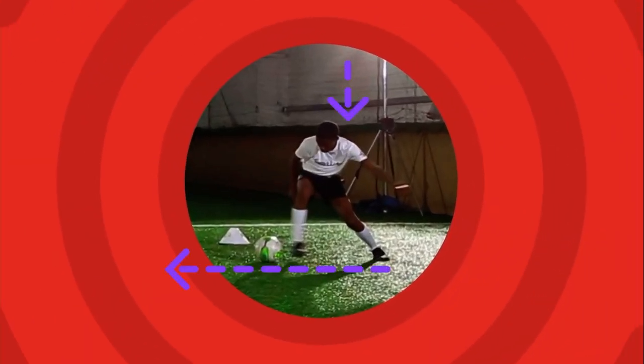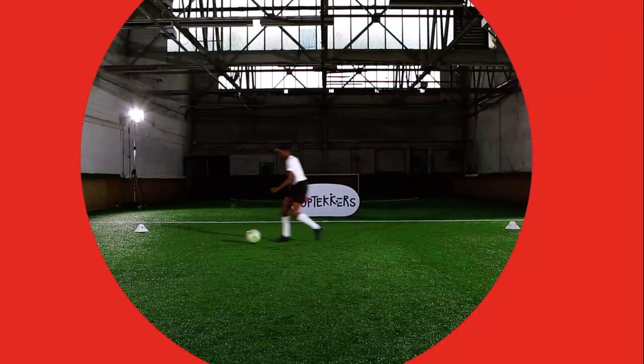Bend your knees and keep low when turning so that you can quickly change direction. Take the challenge and let's find out...